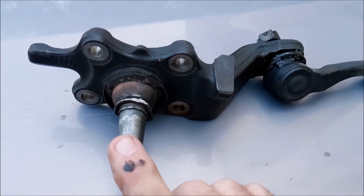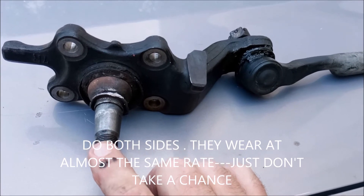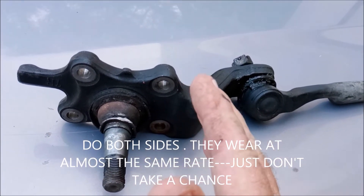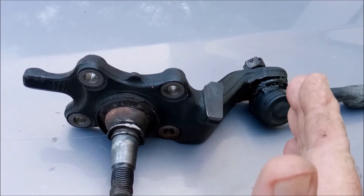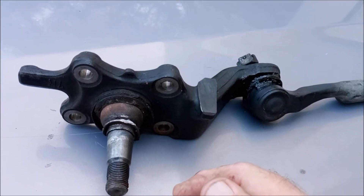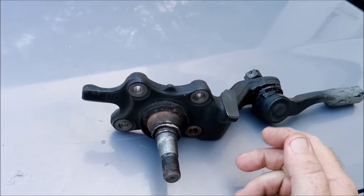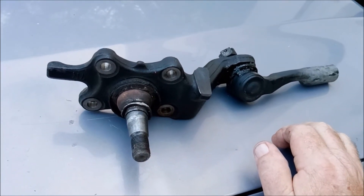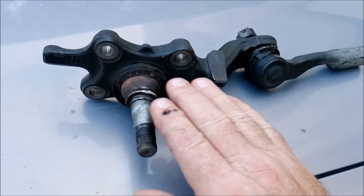If you guys are going to do this, do both sides — they wear at the same rate. The side near the curb, your right-hand side, is going to wear a little more because of the bumps and garbage on that side of the road, which is typically rougher. But go ahead and change these out at the same time. And if you've got time, go ahead and change your upper ball joints out too. I'm going to do my upper ball joints — I'm going to put that off for a couple weeks.